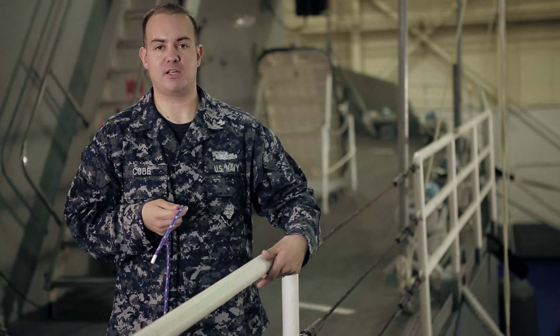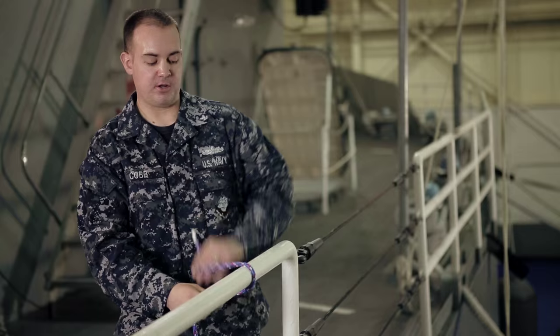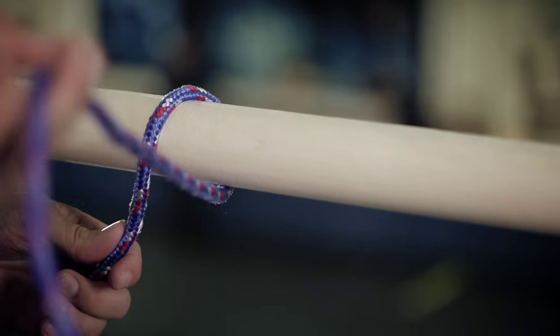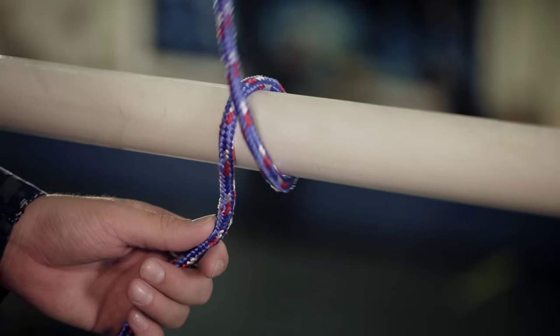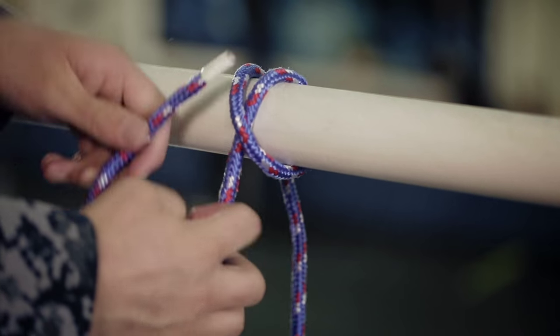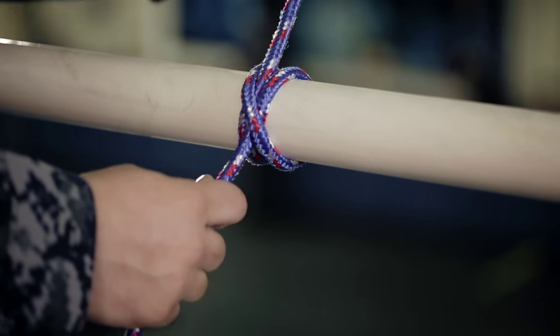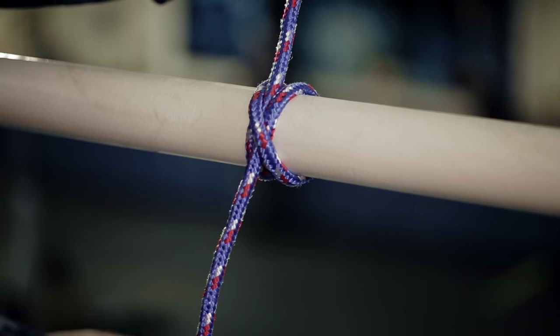So make sure you have a fixed object to tie it over. You're going to tuck it underneath and bring it over, and bring it on the left-hand side. Now you're going to take the other line, bring it over, and you're going to make an X on that line. Now the line you just brought over, you're going to put it through that first line on that X — put it through — and this is what it will look like. You have that X; that's your clove hitch.